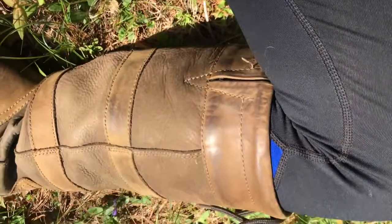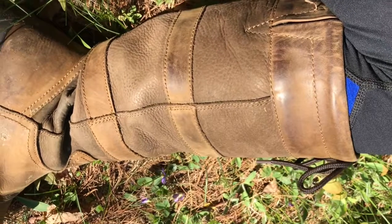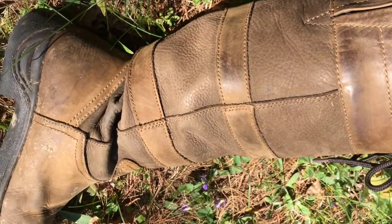But as you guys can see, they've worn actually pretty well. The inner calf is kind of rubbing because of riding, walking, etc.